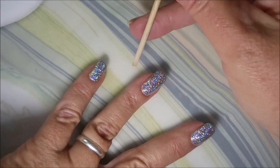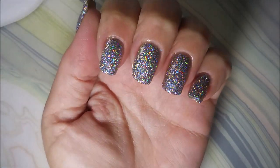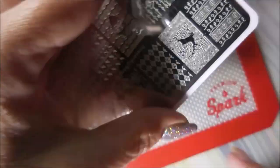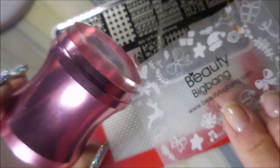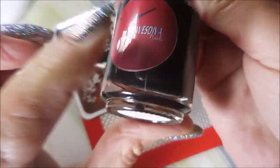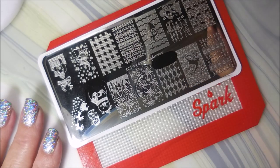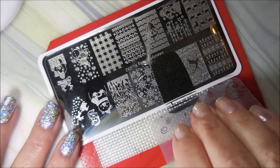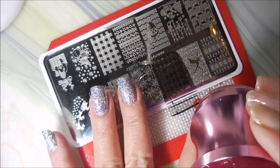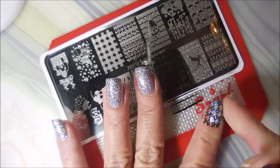It's a mess y'all — it's just blinding. It's just crazy pretty. I'll be using Beauty Big Bang XL 032, my Beauty Big Bang Stamper and Scraper, and Braves Diva in black — it's her black stamping polish. I'm going to use this kind of like either a wrapping paper or sweater design image, and I'm going to put that on my pointer, my middle, and my pinky.